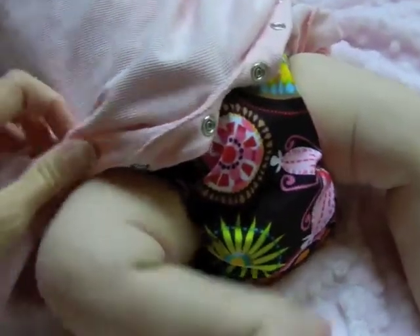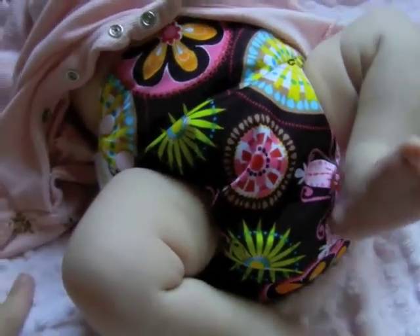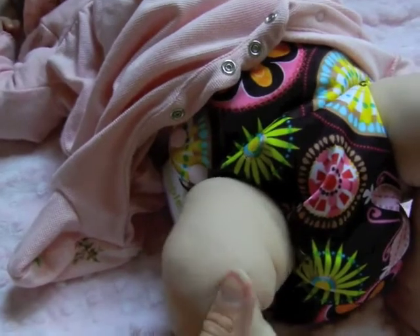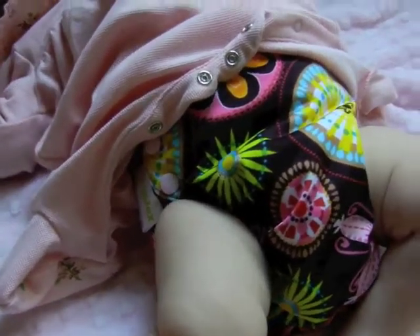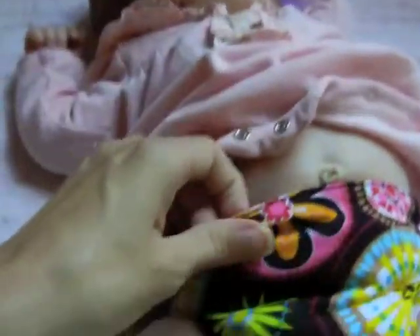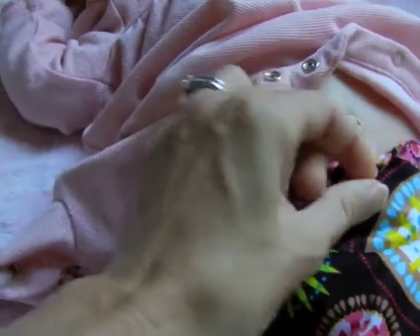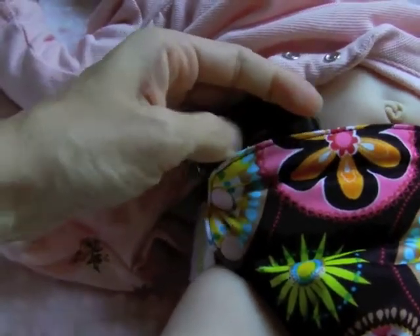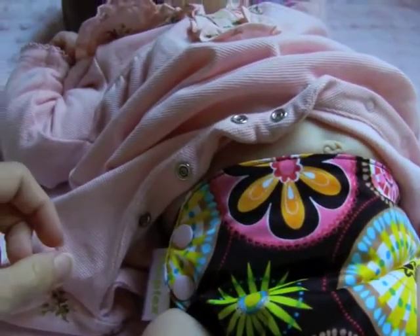It fits really nicely over her in her clothes, which I love, and it's a cotton insert. There are so many brands out there, I wish I could try them all — that's just not cost effective for me — but this one is really nice. It's not super tight around her stomach area, and these side panel bands are really, really super stretchy, which I'll try to show you guys when I take it off.